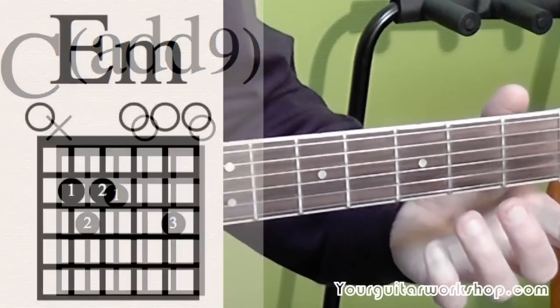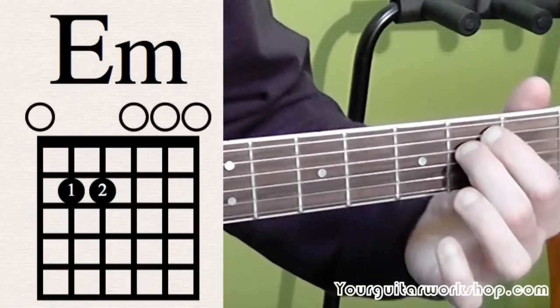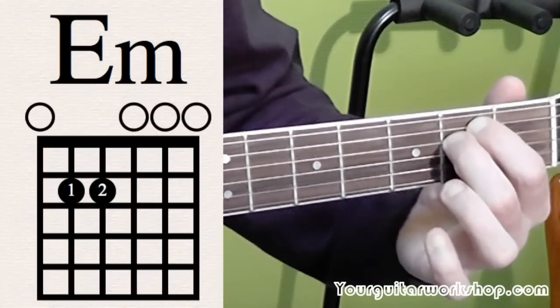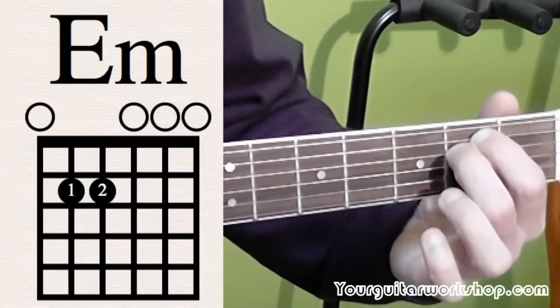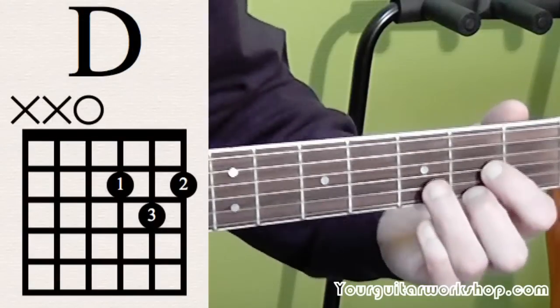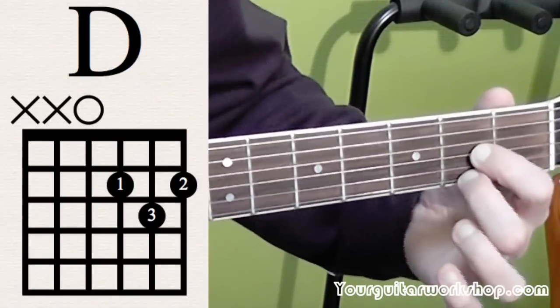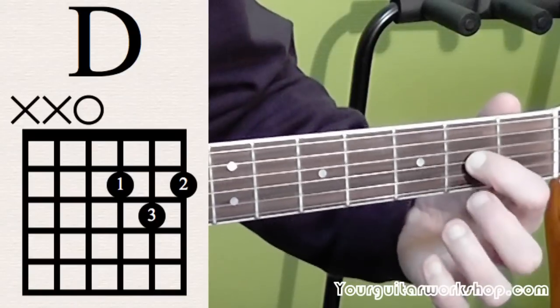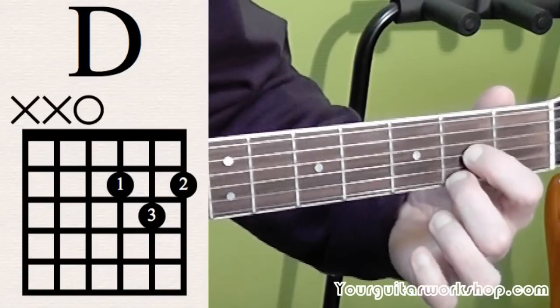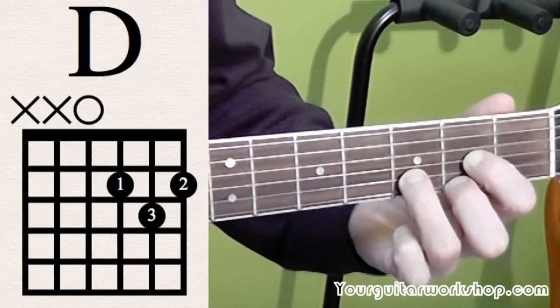Then we play an E minor chord — index finger and middle finger both in second position. Index finger is on the A string and middle finger is on the D string. Then a D chord, middle finger and index finger both on second position. Middle finger is on first string, index finger is on third string, and ring finger is on third position of the B string.